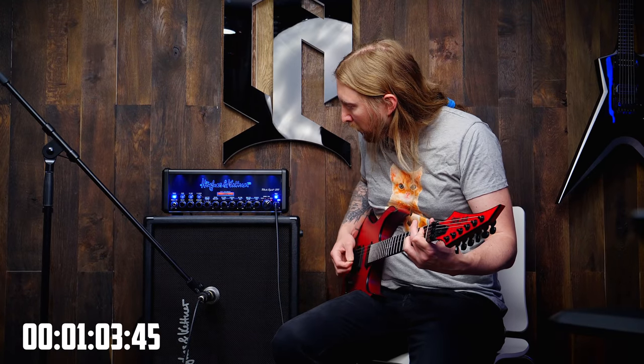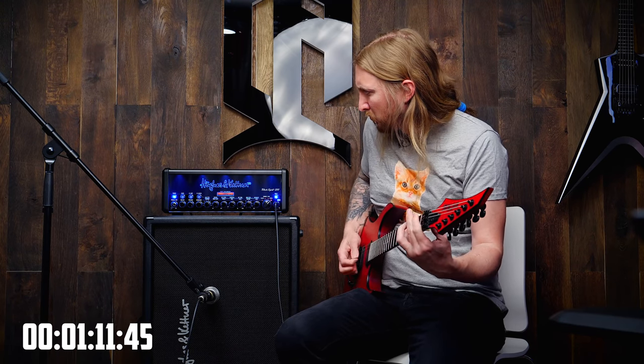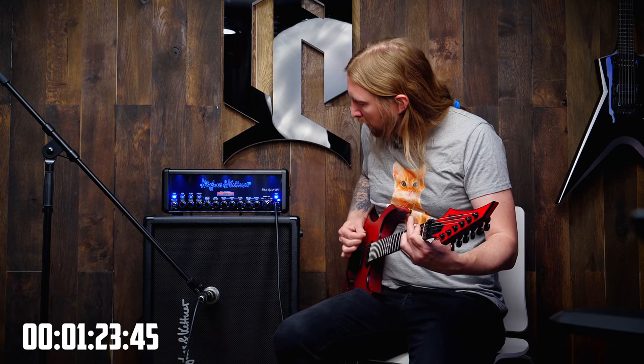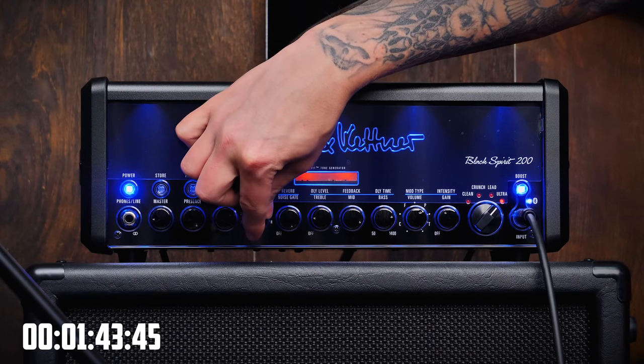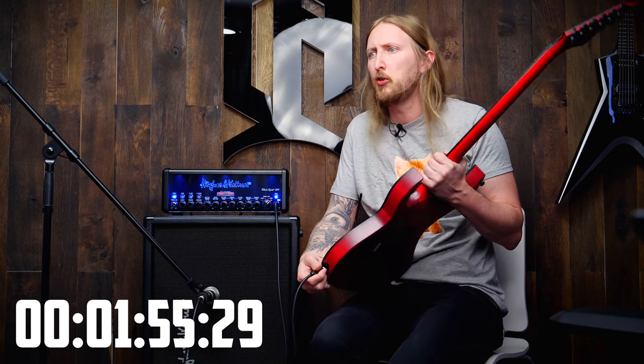Noise gate. I think that's chugging right there. Sagging — let's sag a little bit. I think it's chugging, but let me try another guitar. The perfect test is to test with a 7-string, let's go.